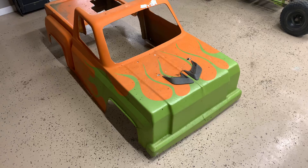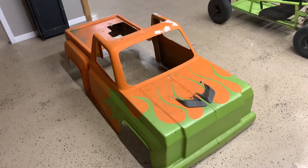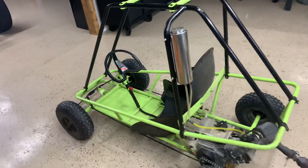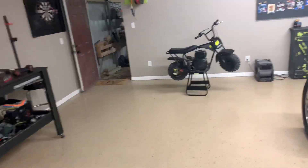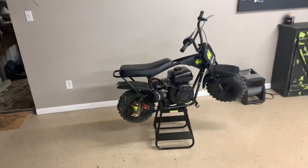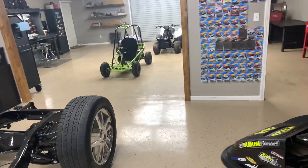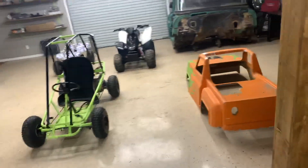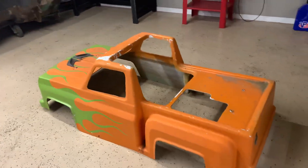Maybe putting some headlights in it, a battery and all, maybe get somebody to make me a decal that looks like a grill. The plan is — I have a GX200 clone on this mini bike — I'll probably take that GX200 clone off and put it on the truck cart, and then I have a Predator 212 stock I'll put back on the mini bike because it's just too much power on the mini bike right now.